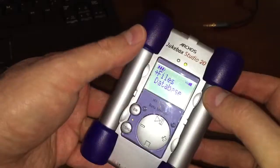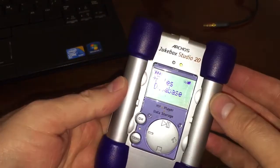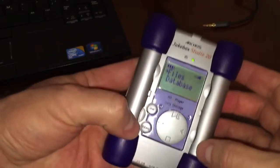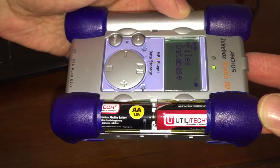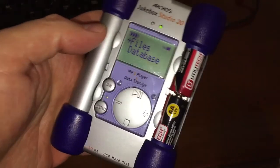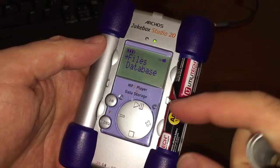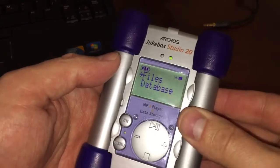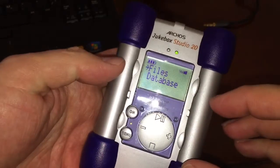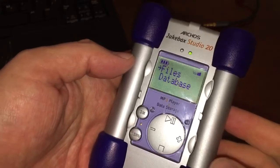It has these weird side panels which kind of remind me of barbells. There is a practical purpose for these bars on the side — voila, that is where the batteries go. There are four double-A batteries you can replace in it. When I got this unit it did not power up at all. I had to take out the original rechargeables, which were completely dead, and clean the corroded contacts. Once I cleaned the contacts and put fresh batteries in, she came to life.